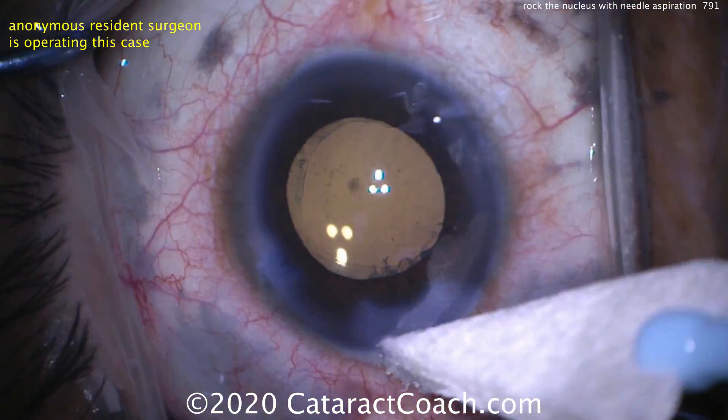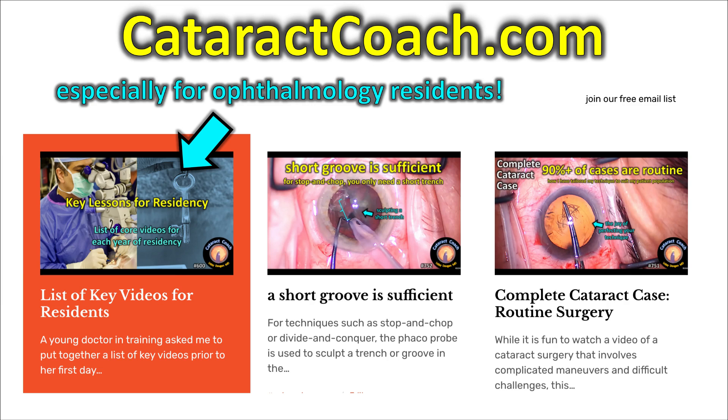So remember: intumescent white cataract — rock that nucleus. And check out CataractCoach.com. If you're a resident, there's a whole section on the front page that gives you the key videos for every year of residency — ten brief videos that will make you a much better surgeon. Check it out.